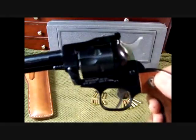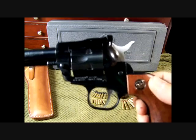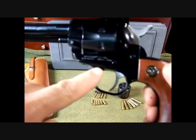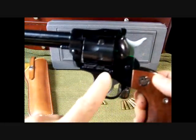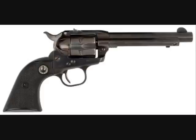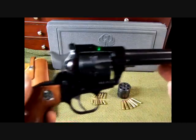One of the easiest ways to identify the new model versus the old is that the old has three screws in the frame, but this new model has two pins — the hammer pin and the trigger pin right here. On the old models there are three screws, and that easily identifies the older version.